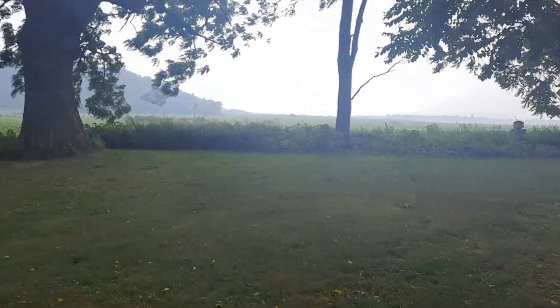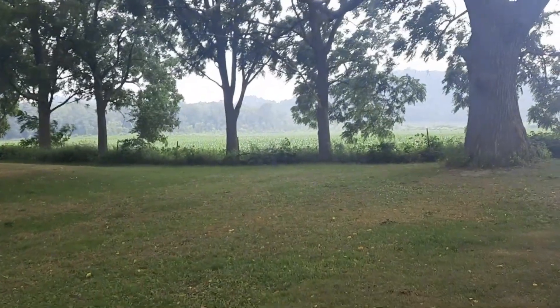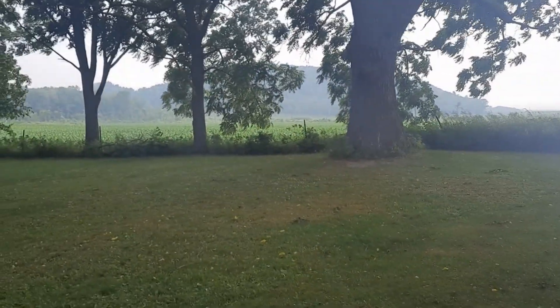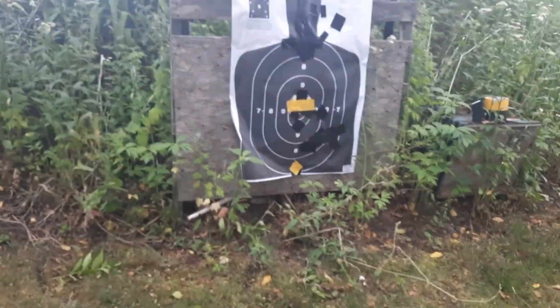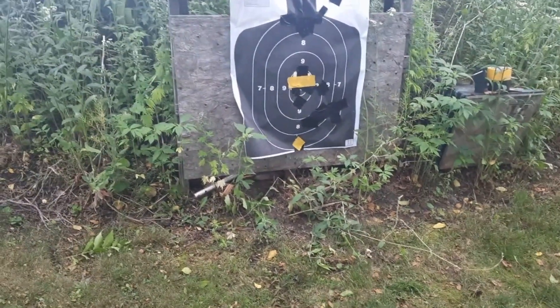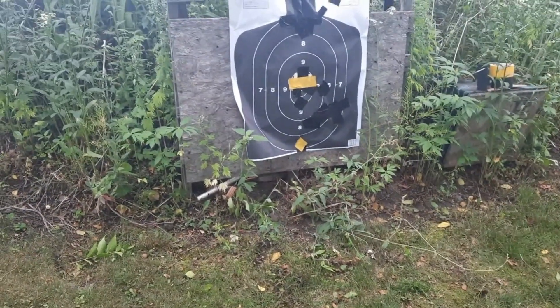Another hazy day here. You can almost smell the smoke — or perhaps I am smelling the smoke from the Canadian wildfires. Anyway, I'll make a lot shorter video today. I know yesterday's went on and on, and the world doesn't need more of that.